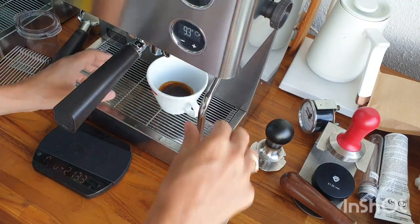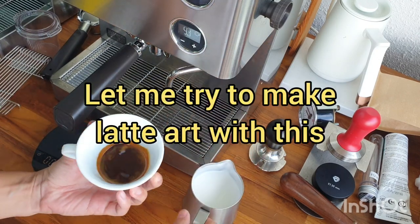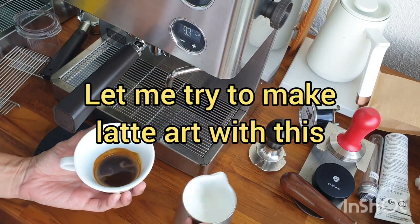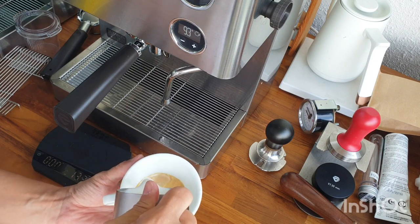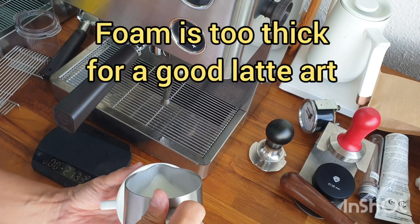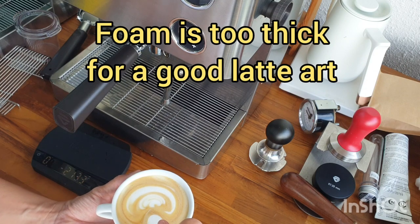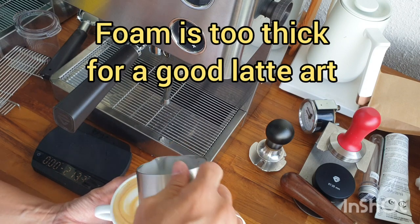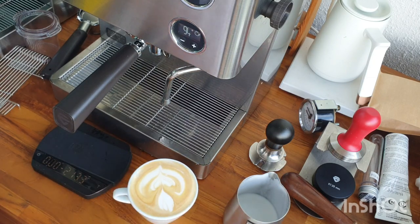My milk result looks definitely too thick, so let me try to make latte art. Yeah, definitely you can see that. Still working, something is there, but I gotta practice more.